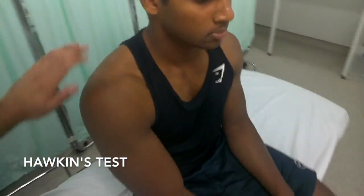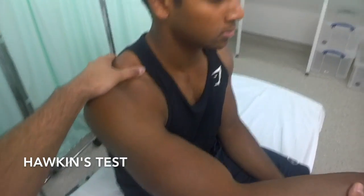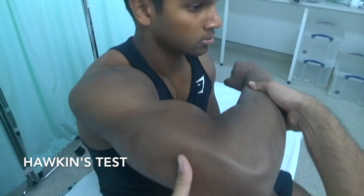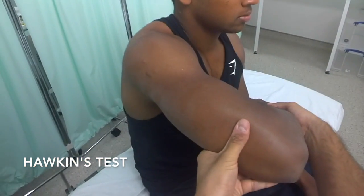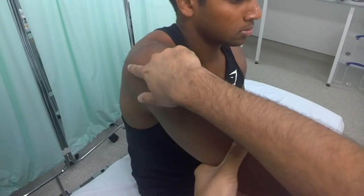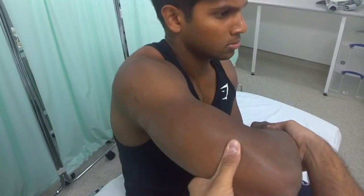The next test to perform is the Hawkins test. Once again, support the scapula from behind. Bring the shoulder and elbow into forward flexion to 90 degrees each. Then internally rotate the glenohumeral joint, which brings the greater tuberosity into contact with the acromion. If there is impingement, the patient will also experience pain.